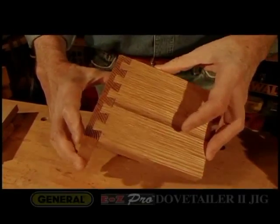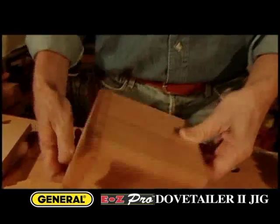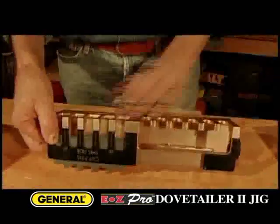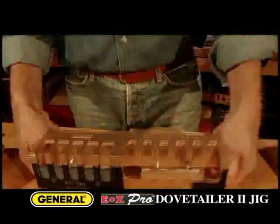The dovetail is a classic interlocking woodworking joint. Making dovetails is labor-intensive, but here's an alternative: the inexpensive, simple to set up and use, EasyPro Dovetailer 2 Jig. You cut both mating halves of each board on the same jig. You don't need to add or change anything — it's all here.